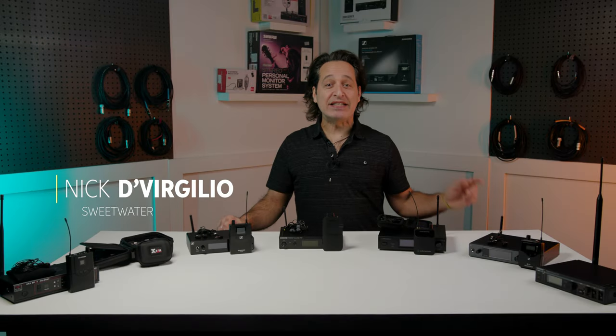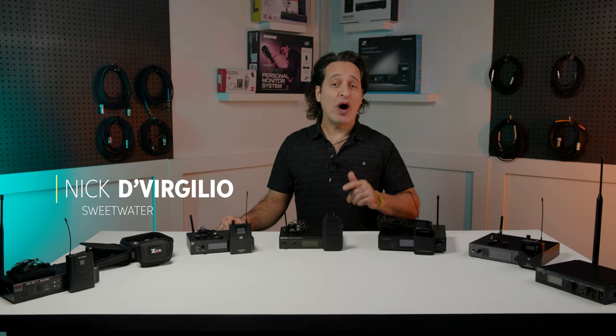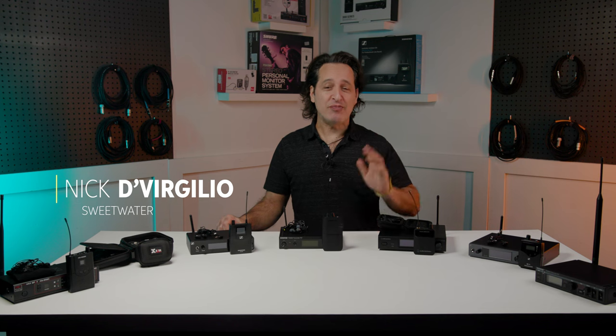Greetings everybody. Nick DiVirgilio here and today's video is choosing the best wireless in-ear monitors on any budget.